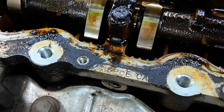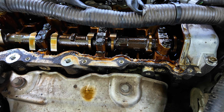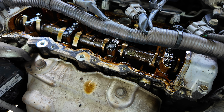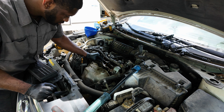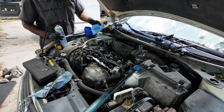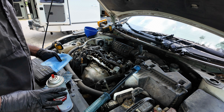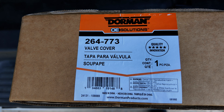Now with the bracket removed, we can fully access all the bolts to the valve cover. As you can see, this valve cover gasket has been leaking for quite some time.